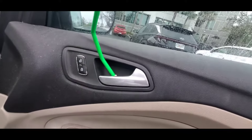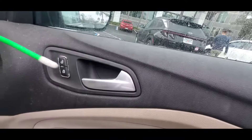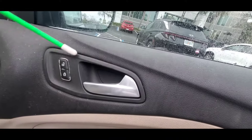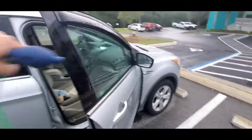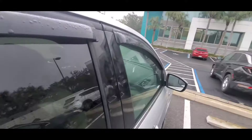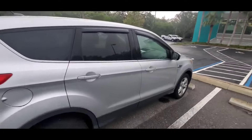So just get your reach tool in, pull the door handle like so, and that'll unlock it. You can also hit the unlock button and that'll unlock the vehicle as well. And as you see, when you shut the door there's no damage — the door is not bent or bowed, the plastic isn't damaged in any way. And that's how you unlock your Ford Escape.